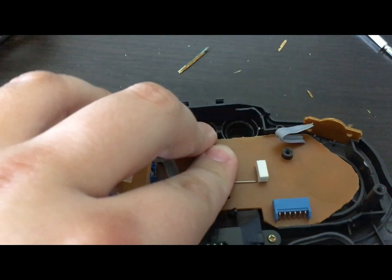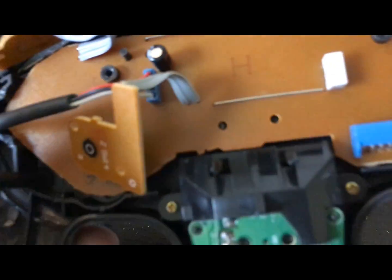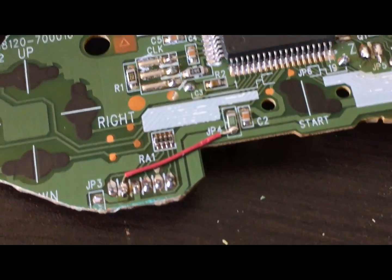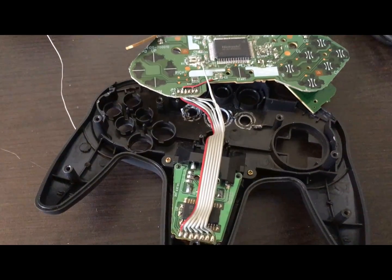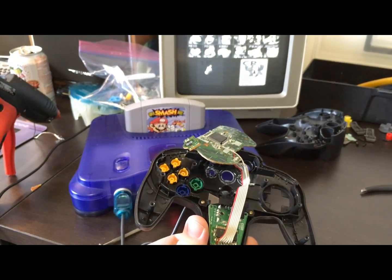Now the board can fit in nice and snug. It may take one or two snaps on the sides, and if anything doesn't quite fit it may need to be trimmed down a little bit further. I cut pretty aggressively along the bottom, so one jumper is needed to restore functionality. Now we solder to the N64 PCB, putting the wires here. Pin one is the red wire. Make sure it works before proceeding.